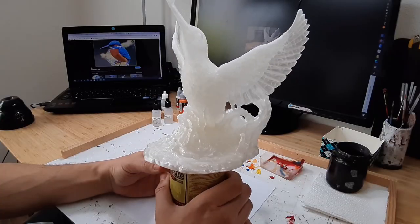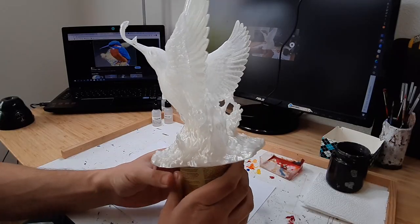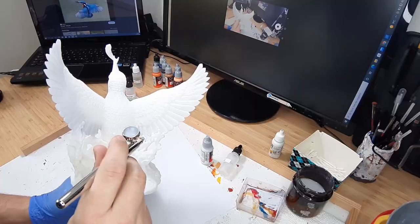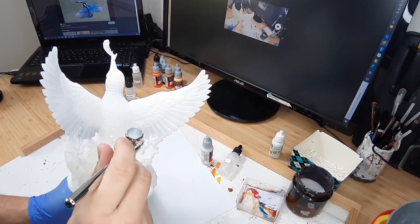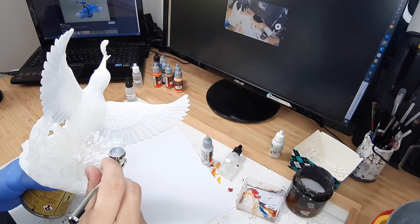Hello everybody! My name is Alex from Jega Dominicis and today we're gonna paint this awesome 3D printed model of a kingfisher together. On the first step I will use Vallejo Ghostly Grey to paint the outer feathers of the wings.